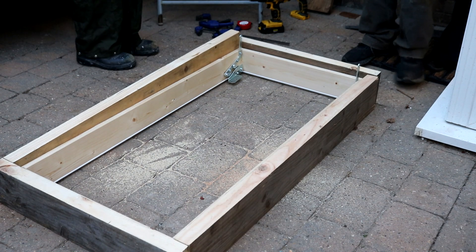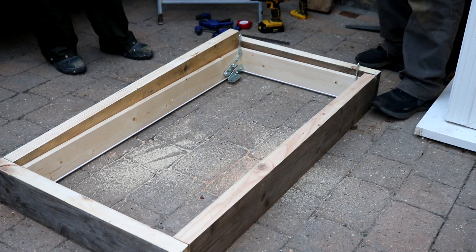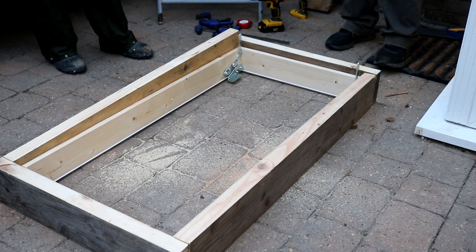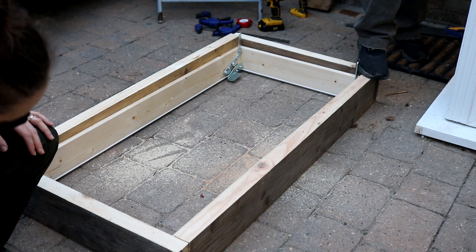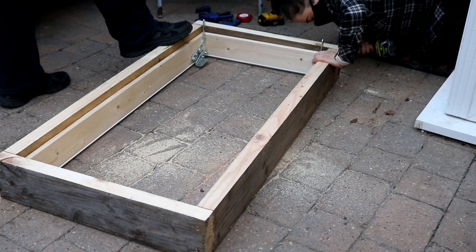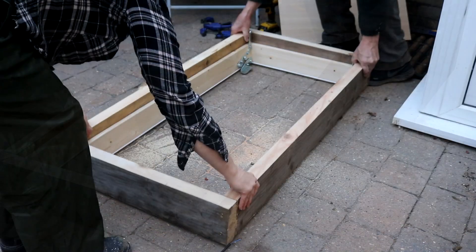This is where I learnt I need to work on getting my hand-sawing technique straighter. The telltale sign was when I got to the final screw — the last bit of wood wouldn't sit flat on the floor; it was lifting up. To remedy it, I slackened off the screws on the opposite corner and it instantly dropped down. Then my dad stood on it while I put the screws back and tightened the others. Sorted — that was embarrassing!